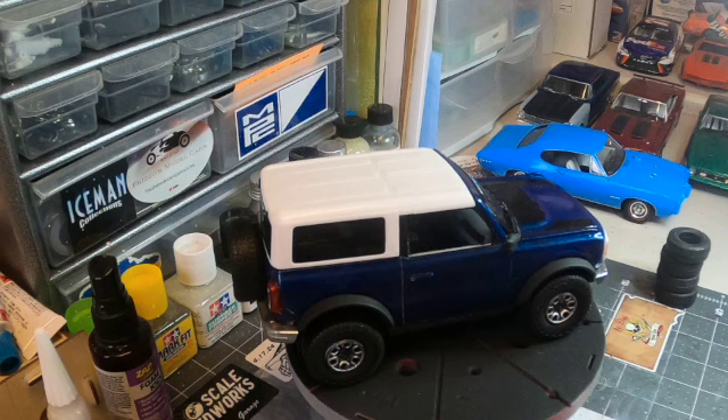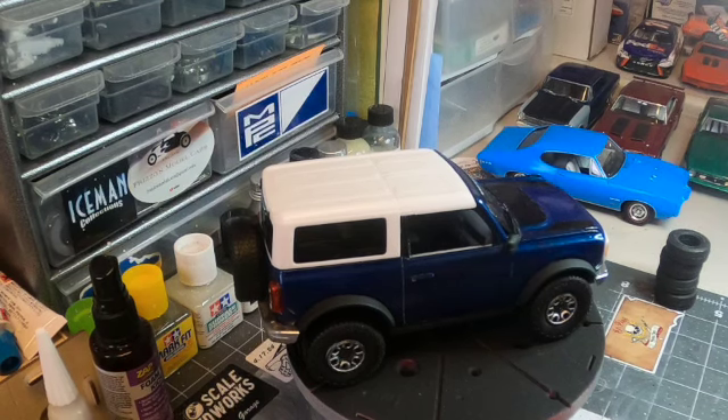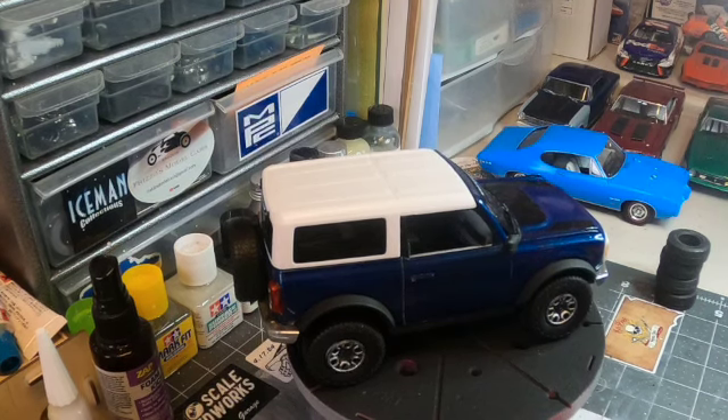Hey, good afternoon everybody, Dave here, Scale Models Midwest, welcome back to the workbench. Today's Model Cars and Coffee entry is a little late because I was working on the kit this morning and I also got up late. Model Cars and Coffee is being put on by Paul over at Left Coast Model Builds. I've been out for a couple weeks working on some things at work and at home — my mom's in the hospital, so we're just making sure she's taken care of.